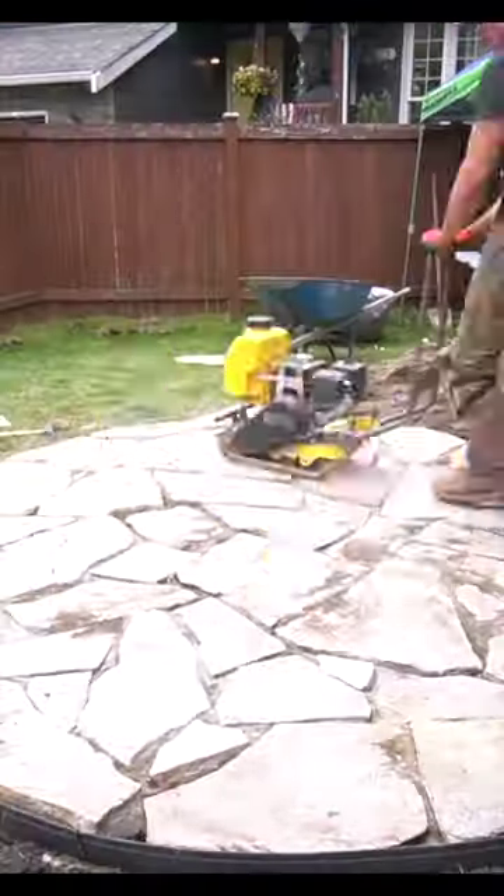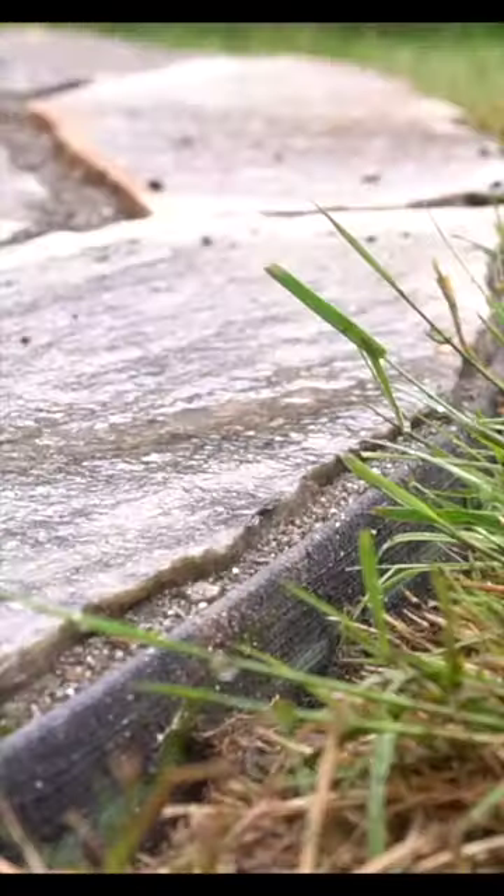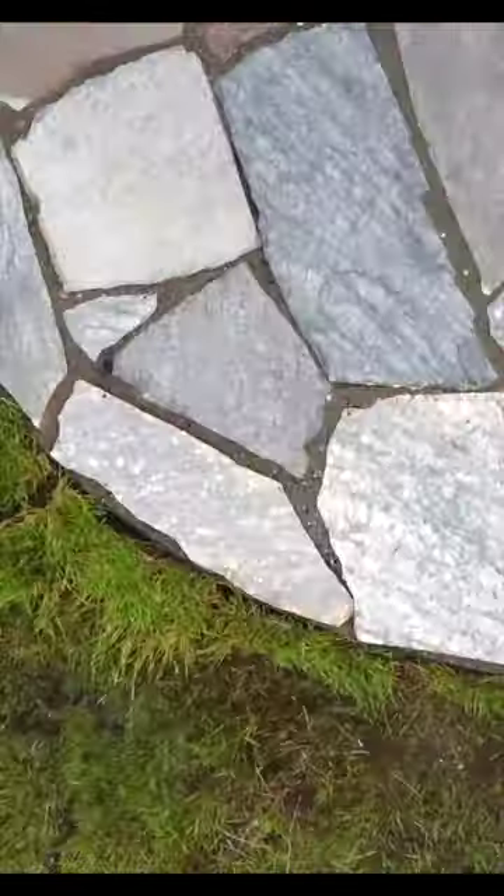This flagstone is different thicknesses, which is why I went over it again with the plate compactor. Once they were all solidified, I put some more sand on it, washed it off, and we have one beautiful sexy beast of a flagstone fire pit.